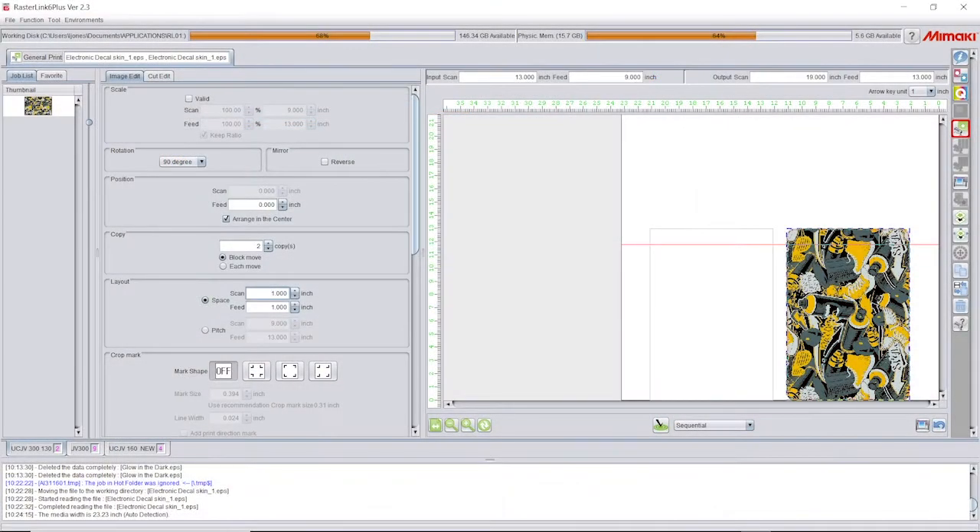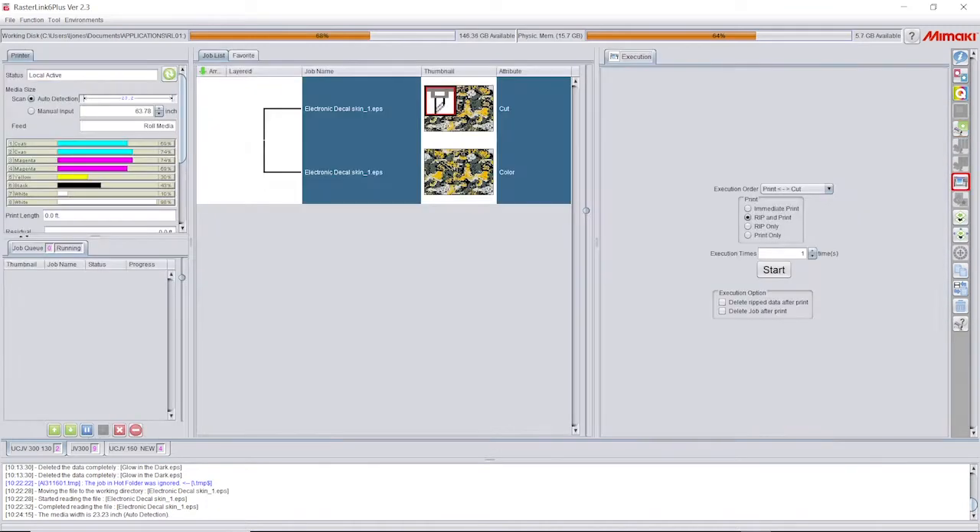We can choose a contour cut or half cut function for a variety of cut results. The file is ready to print and cut in a few easy steps, and the UCJB performs all the functions automatically.